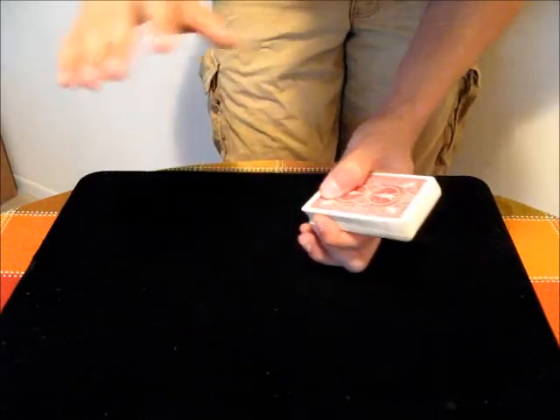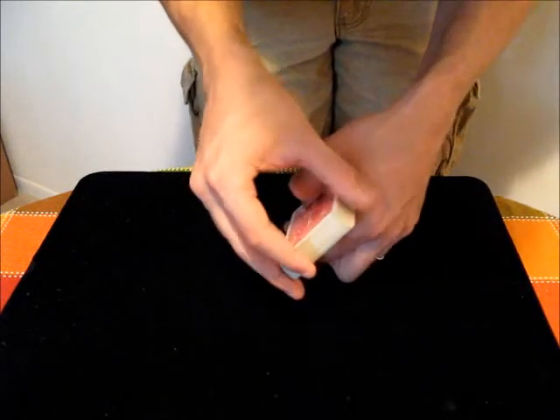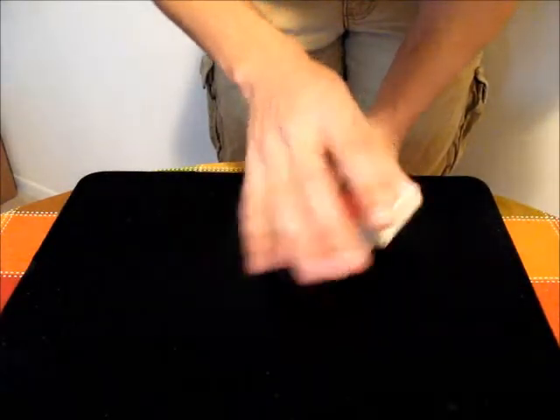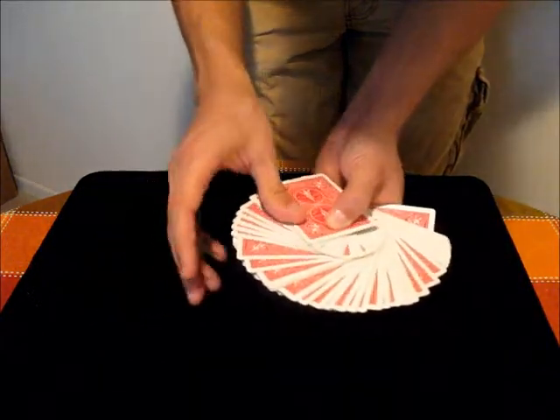Then what you do is you just come above with your other hand — you put your three fingers on one side, your index finger on the other, and your thumb on the other long side. And then you just push from left to right those cards. You want to start by adding pressure to the bottom cards, and then move it over towards the top cards.